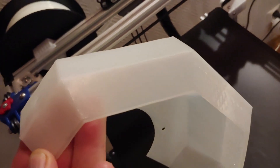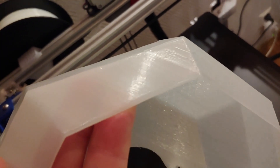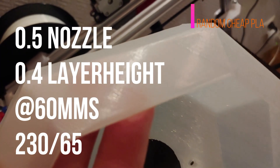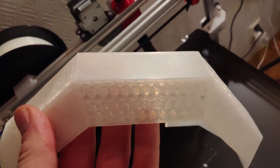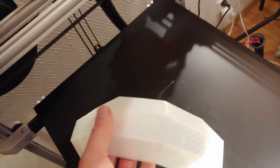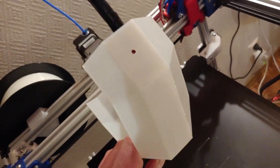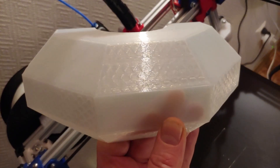I think we are okay. This is 0.4 layer height, guys, so don't be too critical — 0.4 layer height. That's the bottom; this is printed like this. This is just generic PLA, nothing special.